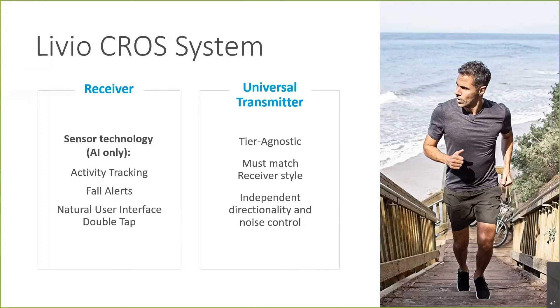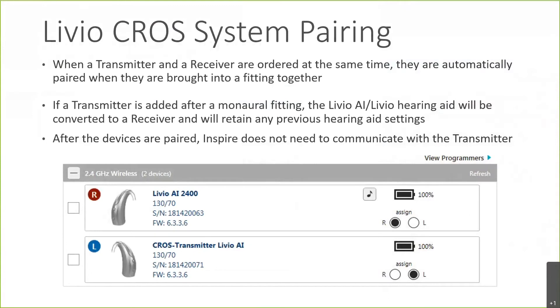As I said earlier, the style of the transmitter must match the receiver, and it will have independent directionality and noise control on the transmitter side. Programming of the Livio CROS system is quite easy. When you first enter the software with the receiver and transmitter connected, you will automatically pair them together as a CROS system — once you tick the box for both and enter the software, it will recognize it as a CROS system.